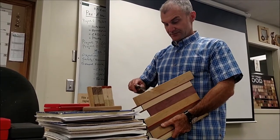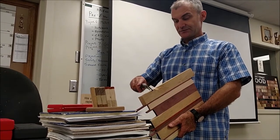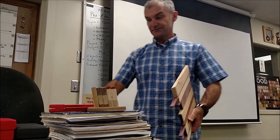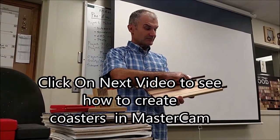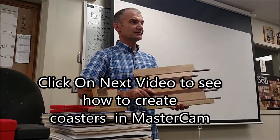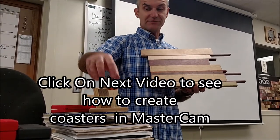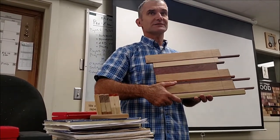Once you're done planing it — this one is 0.525. You want to find the dimensions of the largest rectangle and the thickness, then draw it in MasterCAM. You're going to run it one time and cut five coasters and the tray out of the one board, so it's just one CNC operation.